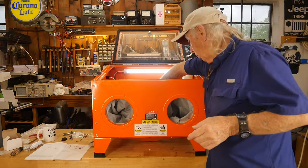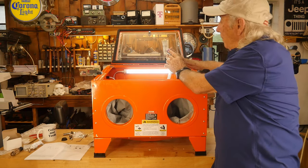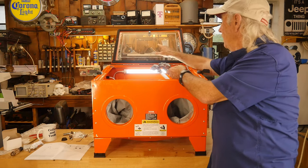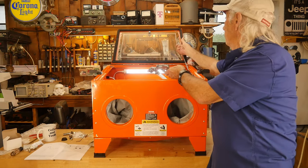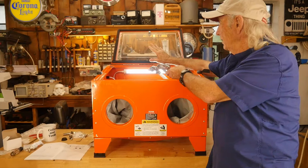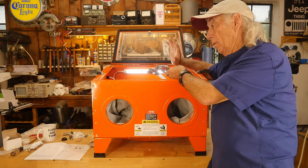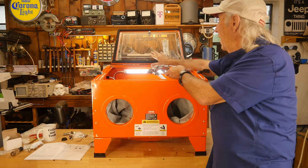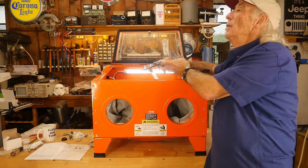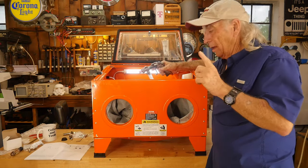I recommend fine grit because the fine grit doesn't seem to get caught up in the tip of the gun and doesn't seem to jam. You get three tips and also three window shields. I highly recommend being really careful with the shield — when it gets bad and you decide to change it, you've got to peel it off and then clean the surface really good, dry it thoroughly before you try to put the new sticky shield in place. I made the mistake of not cleaning well enough and it fell while I was blasting, which left me flying a bit blind in there.